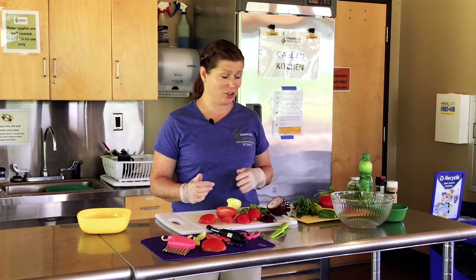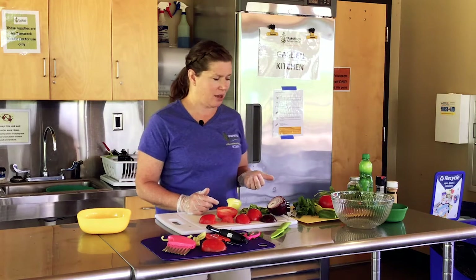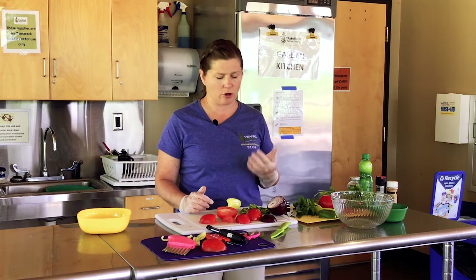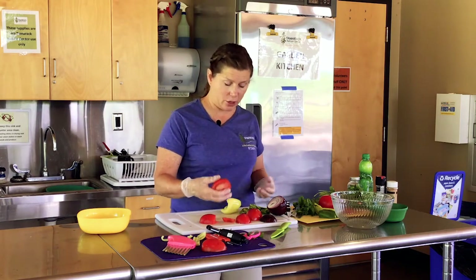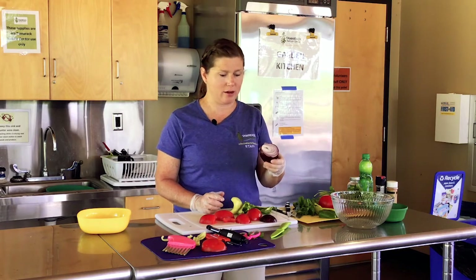First, we're going to start with garden salsa. It's something you can make this time of year by getting fresh produce from a garden, a farmer's market, a food shelf, a grocery store, or a co-op. It starts off with some basics: tomatoes, peppers if you like having some crunch, and some type of onion — I like red onions, but you can also get green onions or yellow onions — you decide.